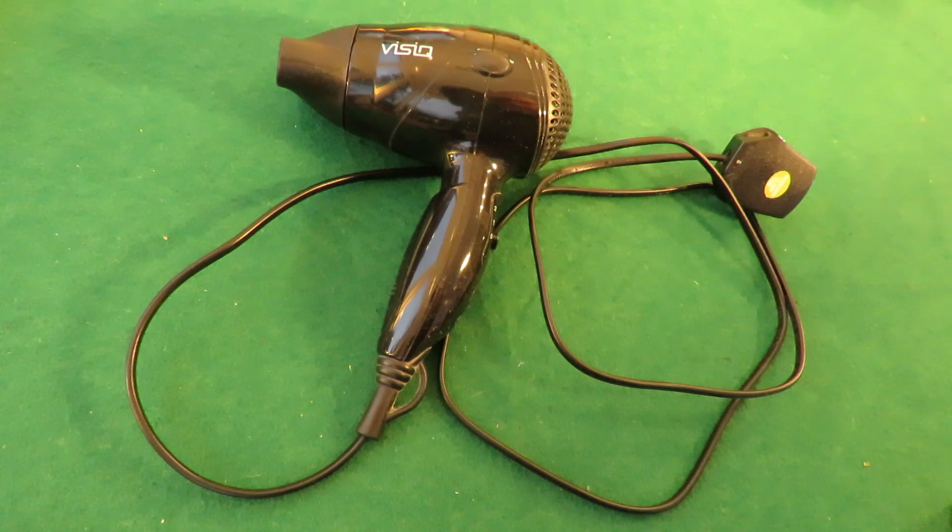Hi guys. One of my favourite items for a teardown — a hairdryer. I've done quite a few of these over the years. Back around 2013 I bought 10 of them from a charity shop; they were selling them off for a pound each. So I stripped them all down and pinched the motors out of them. They were all in working condition but I wanted the motors.